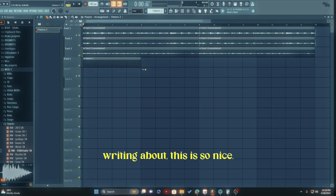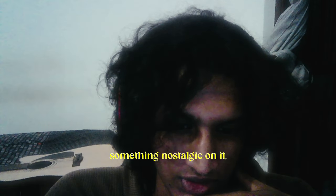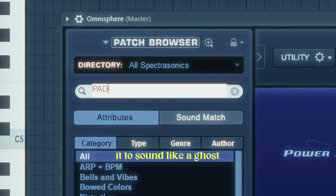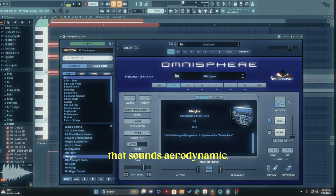I don't even know what I'm writing about — this is so nice. This feels very somber and nostalgic, so I think we need something nostalgic on it. I think we need like a pad or something, so let me pull up Omnisphere. I want it to sound like a ghost air — that sounds really nice — or afterglow, that sounds aerodynamic. Wow, I'm getting distracted, hold on.